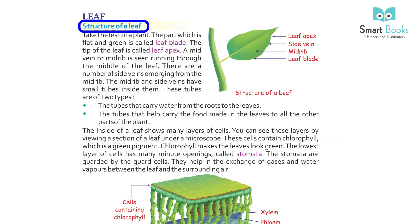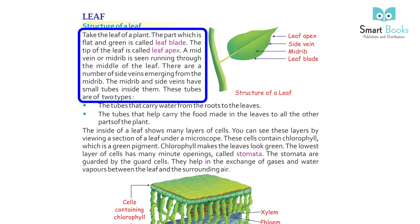Structure of a Leaf: Take the leaf of a plant. The part which is flat and green is called the leaf blade. The tip of the leaf is called the leaf apex. A mid-vein or mid-rib runs through the middle of the leaf, and there are a number of side-veins emerging from the mid-rib.